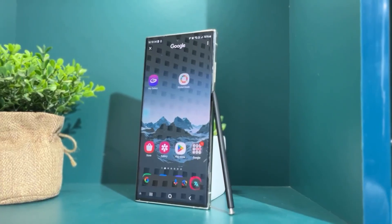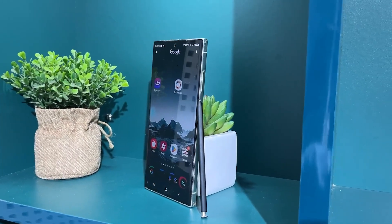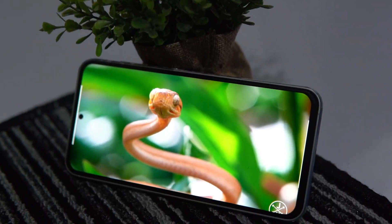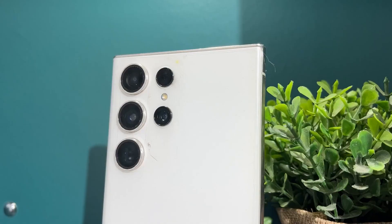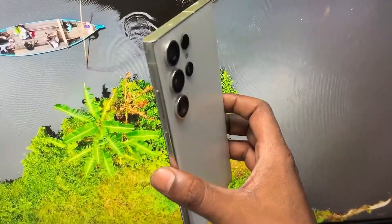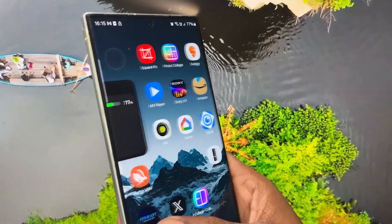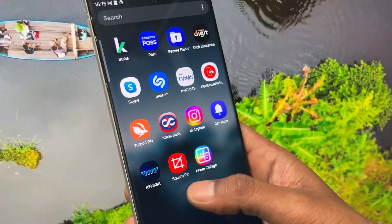The Galaxy S23 Ultra and S23 FE both feature a dynamic AMOLED 2X display. However, the S23 Ultra has a curved display, whereas the S23 FE has a flat display. The Ultra also offers a much higher screen resolution than the FE. It has an impressive peak brightness of 1750 nits, while the S23 FE offers 1450 nits. Both displays produce vibrant colors and are bright enough to use in well-lit environments without any issue.